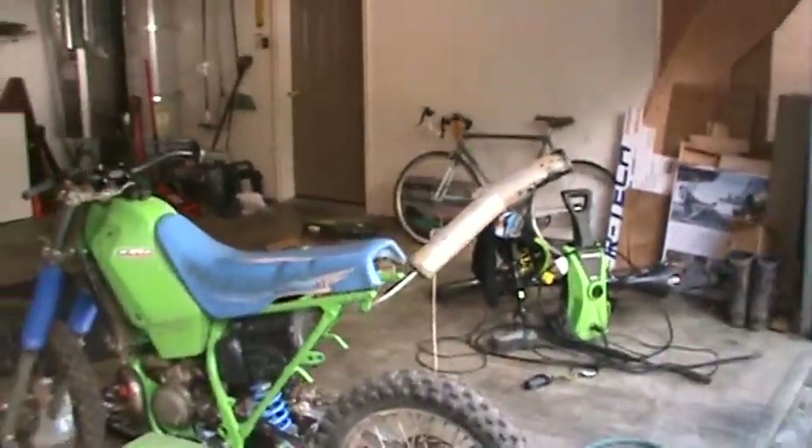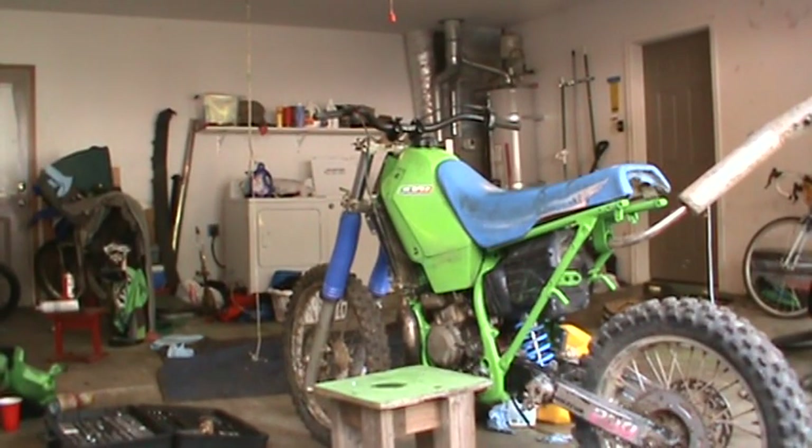I stuck this stupid KTM muffler on there. It fires up a little bit easier than that this time.